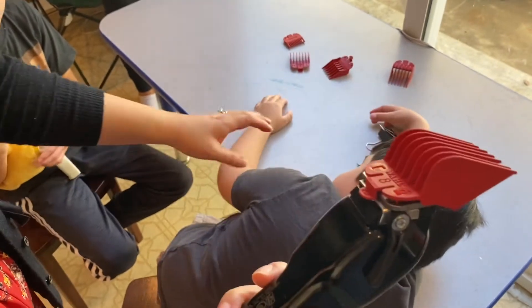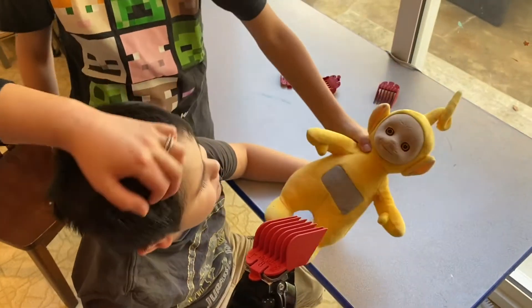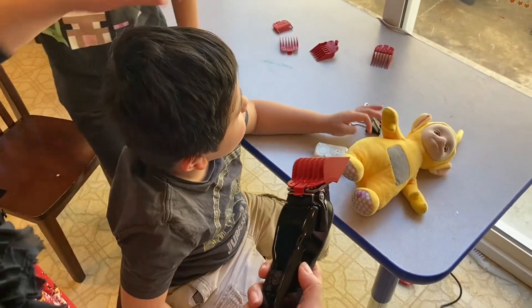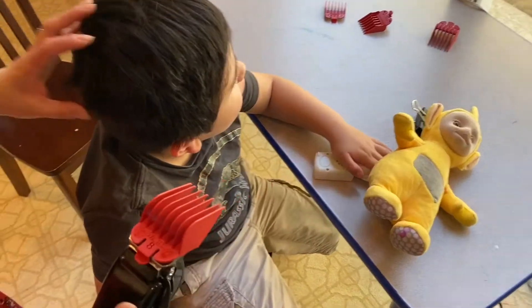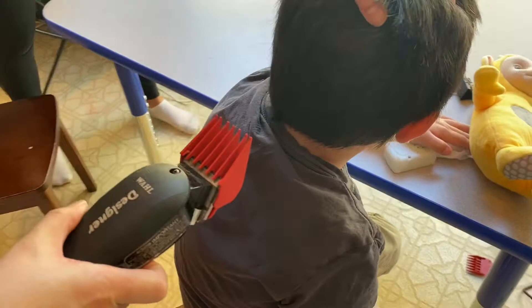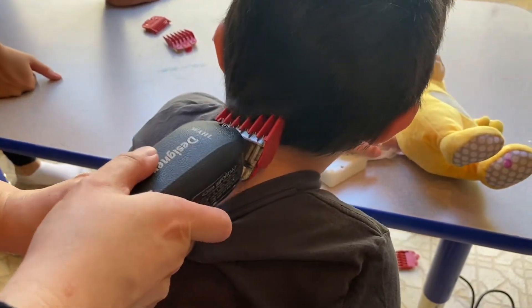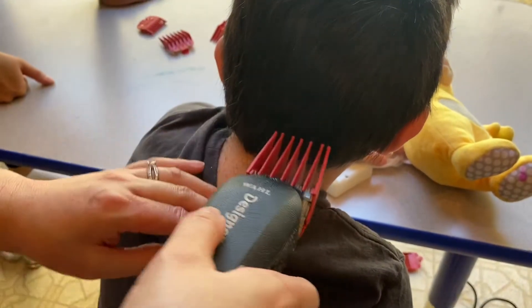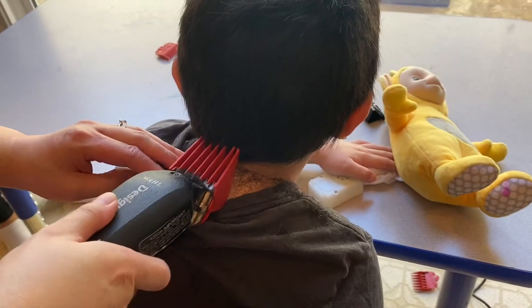Okay Andrew, are you ready for a haircut? It's best to entertain them so they don't run away. Andrew, we're ready — can you look down? You're going to feel the clipper on your back. Yay, very good Andrew! We're going in a C-pattern.